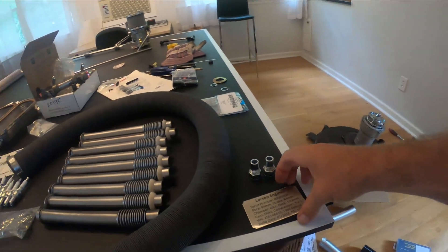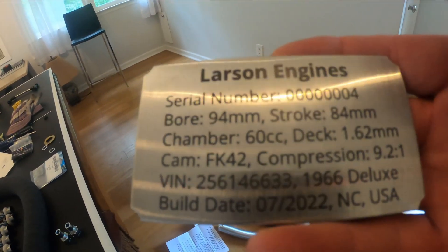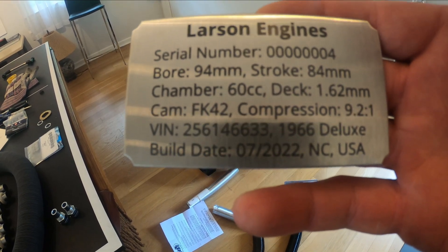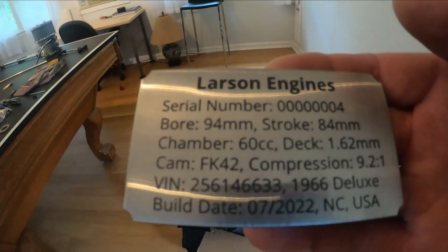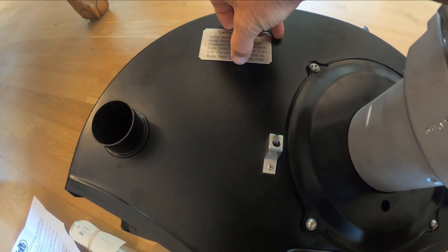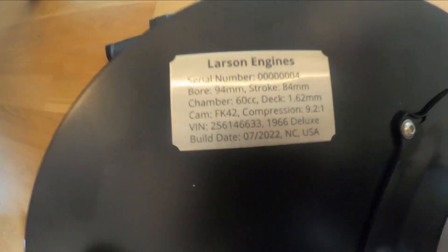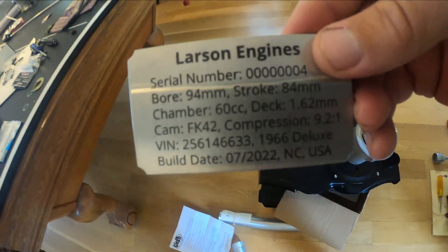I got a plaque for the engine which has all the specs on it. It's a stainless steel plaque with bore, stroke, chamber, deck, cam, compression, etc. Once I see how the engine looks in there, I'm probably going to put it right in here somewhere. It has a pretty good adhesive on the back, so I'll just stick with that rather than screwing it in.